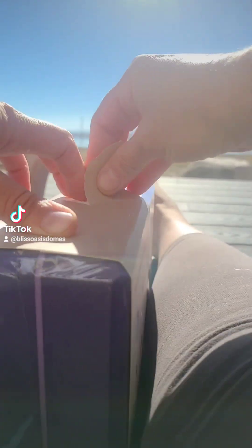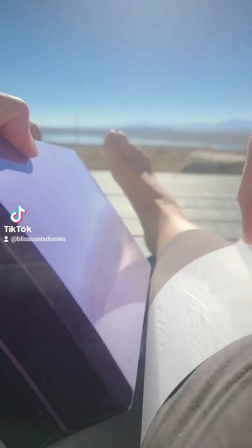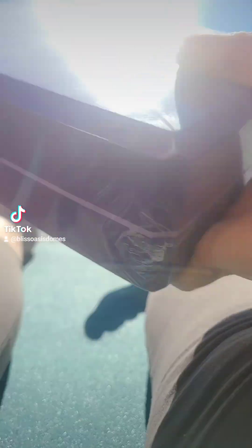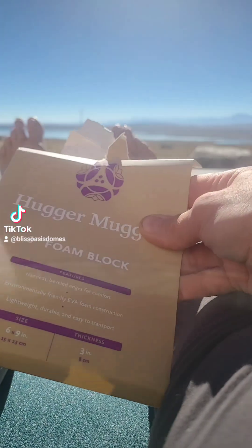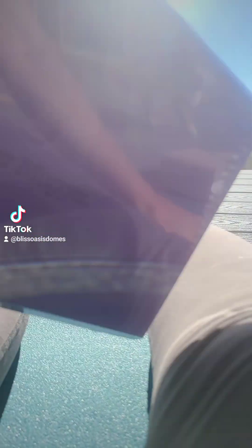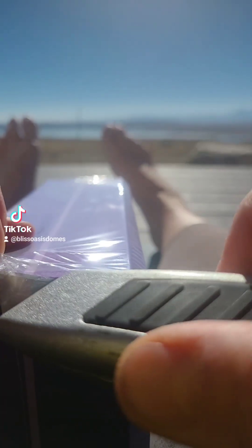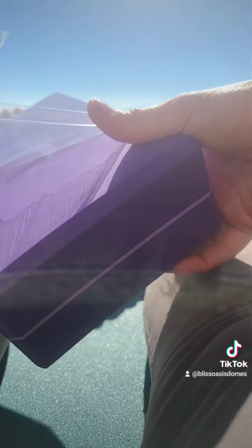So let's go ahead and tear into this. I also got a couple of foam blocks — I bought the thin ones, a three inch foam block. I got the thin ones because I can actually stick them in my yoga bag when I have to travel. And yeah, that looks pretty good.